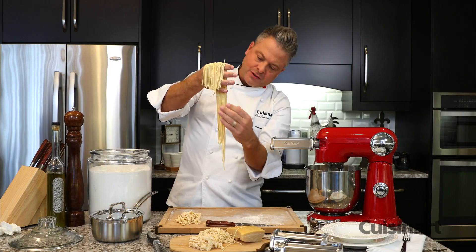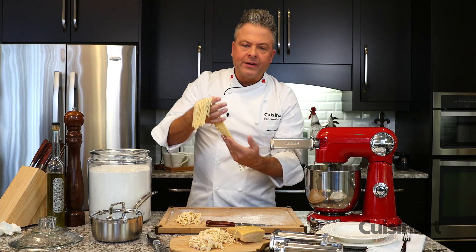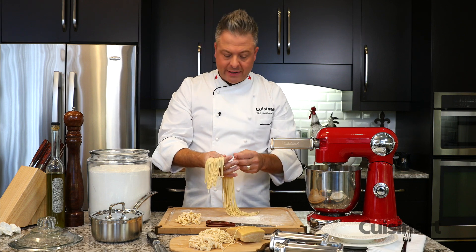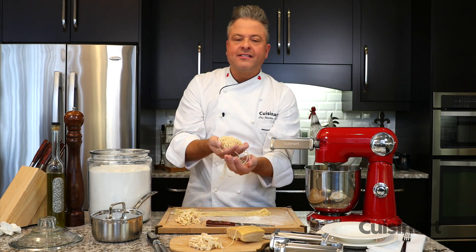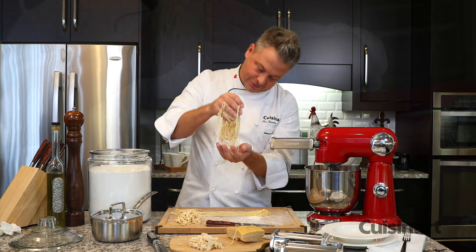You can see that gorgeous spaghetti — the texture of it. It's really important at this point with the fresh pasta to drop it on the board, to flour it, and then create these beautiful little nests. These nests can be dried or they can go directly into a rolling boil that's slightly salted.